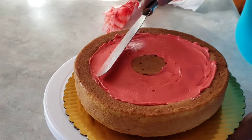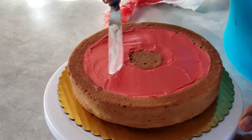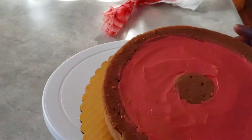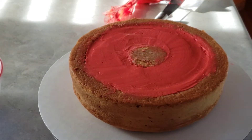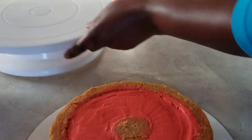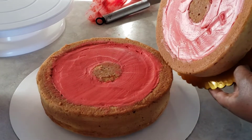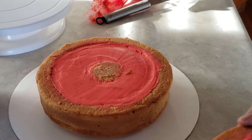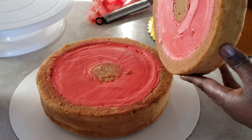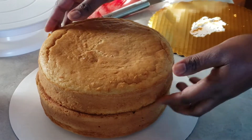The cakes will rest in the fridge for at least half an hour before we take them out and do the next step. The cakes are out of the fridge and now it's time to stack them. I'll be putting the smaller one on top of the bigger one. We need the icing to be firm because we are going to invert the smaller cake over the bigger one and we don't want the icing spilling around.